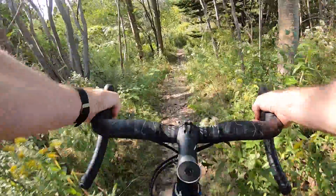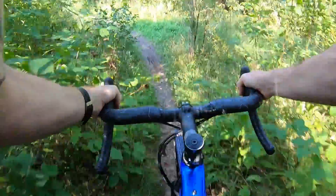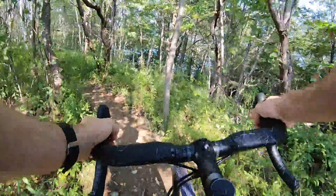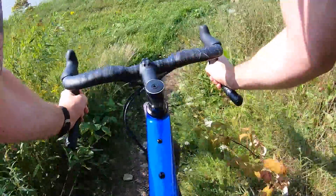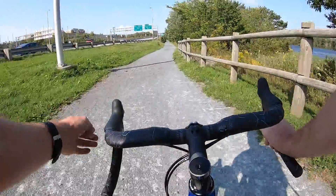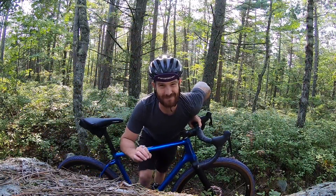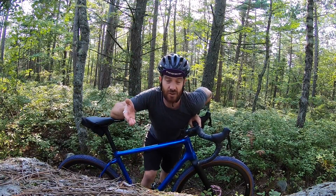We are day one, ride one on the new Windspace G2 gravel bike build — I call it Blueberry. First ride on a fresh build is an important one. It's the one where all the things you thought you had dialed shake themselves out and you realize you totally didn't have that dialed.